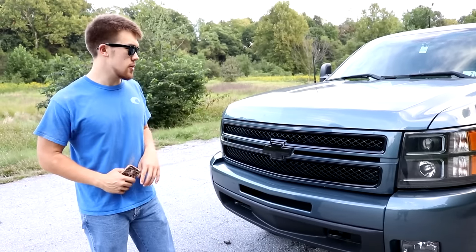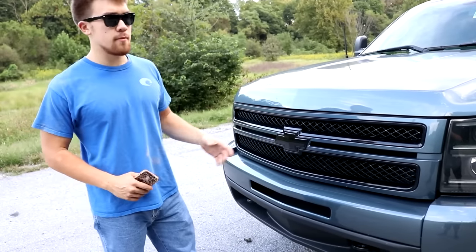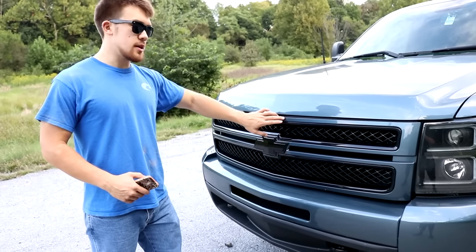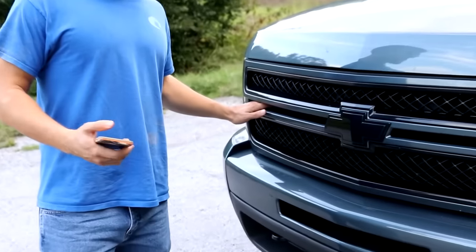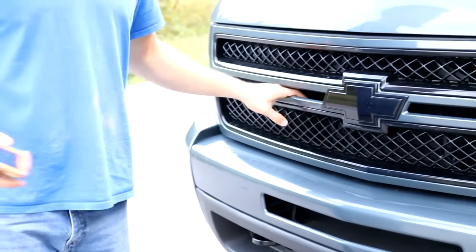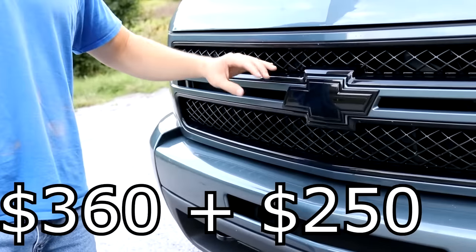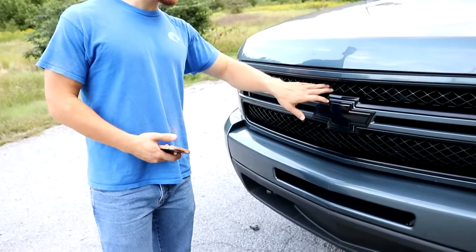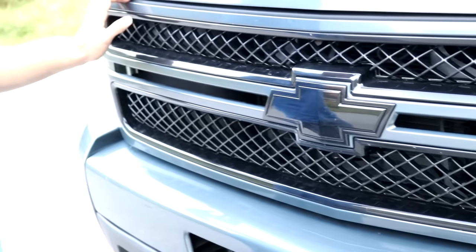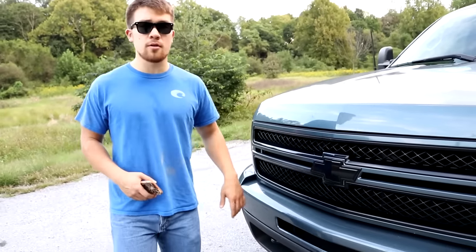This is a very expensive piece: an LTZ grille — a genuine GM grille. There are very limited ones available online. I originally bought it with chrome on the inside and black on the outside. It has the large opening you see on HD trucks, which you can't get on a regular 1500. I paid 60 bucks for the grille, then paid another 250 bucks to have a body shop paint the inside gloss black, the emblem gloss black, and match the blue color of my truck. I also got a matching rear badge.